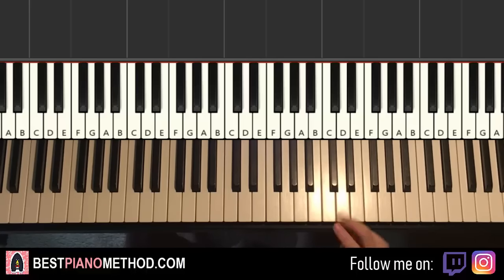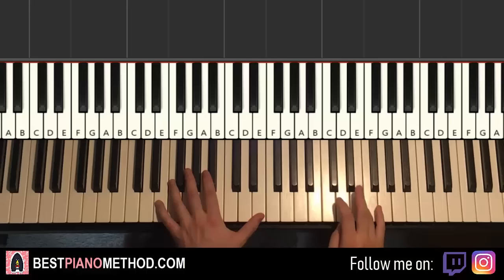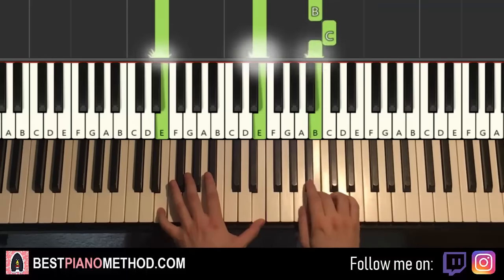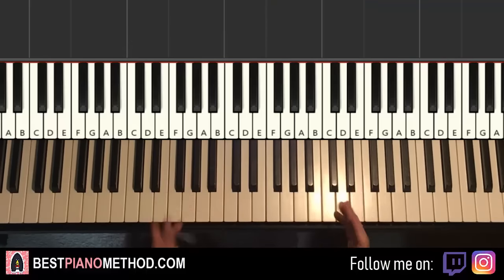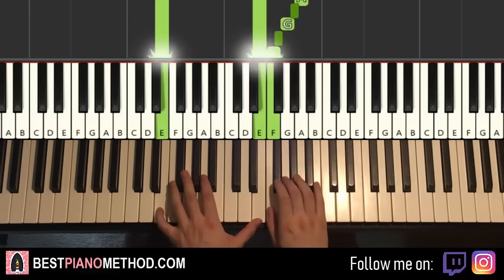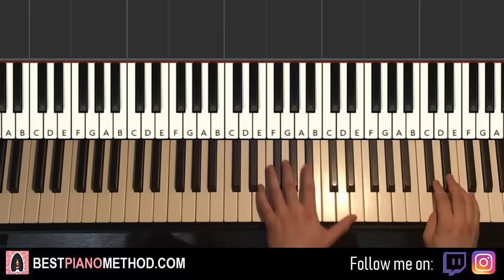Moving on, the second part is actually really easy because it's the exact same thing as the first part but just played an octave lower. So everything is an octave lower — go from this E, and the left hand from this E octave, and the same thing. It's exactly the same as the first part but one octave lower. Remember that, because patterns are the way to go to learn stuff a lot quicker. So the first two parts together goes like that.